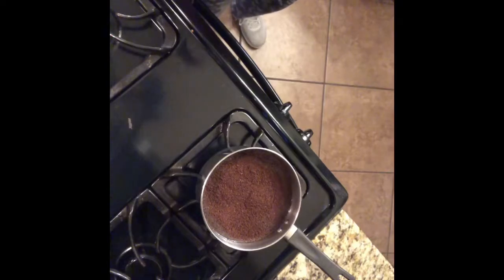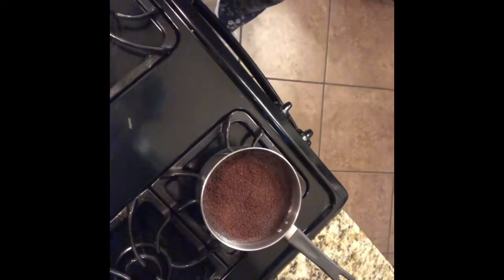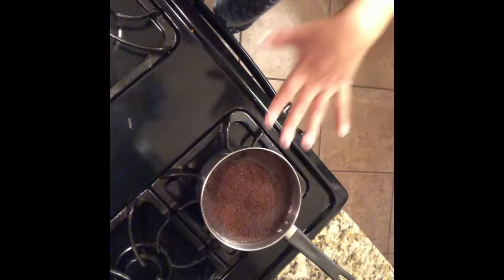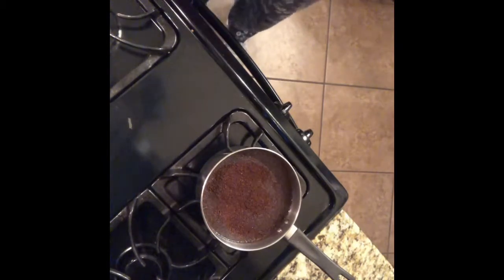My tip for getting a great fresh cup of coffee is that I do not let it get to a rolling boil. Before, I would let it get to a rolling boil so all the coffee sinks to the bottom, but by the time that happened I had already burned the coffee, or I had put too much coffee in and it tasted just awful and horrendous.